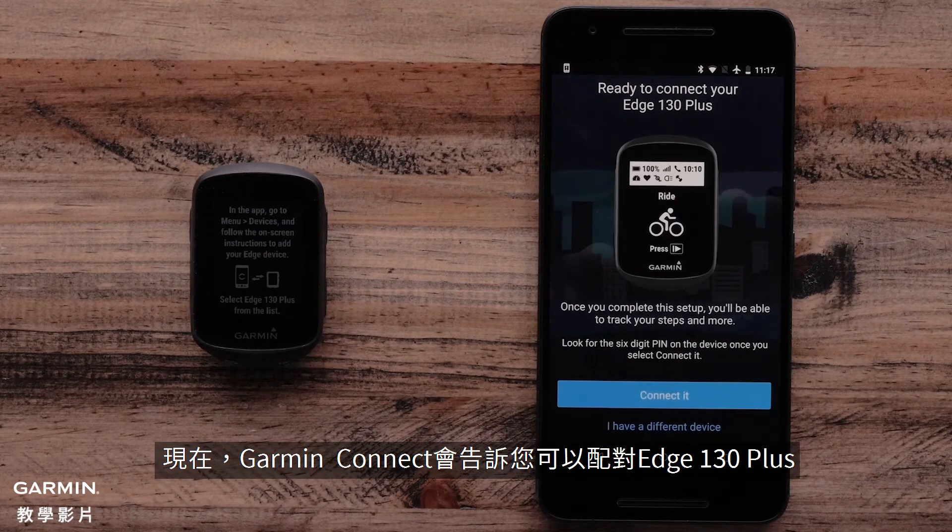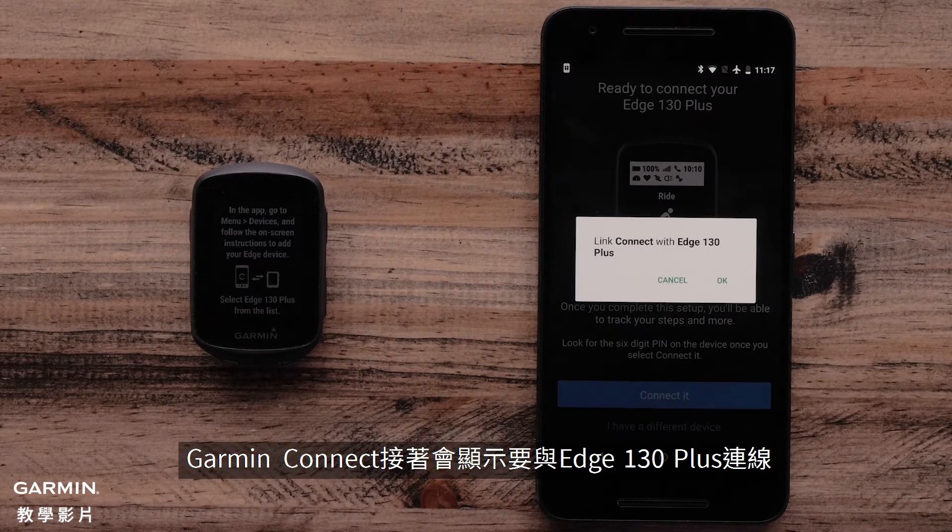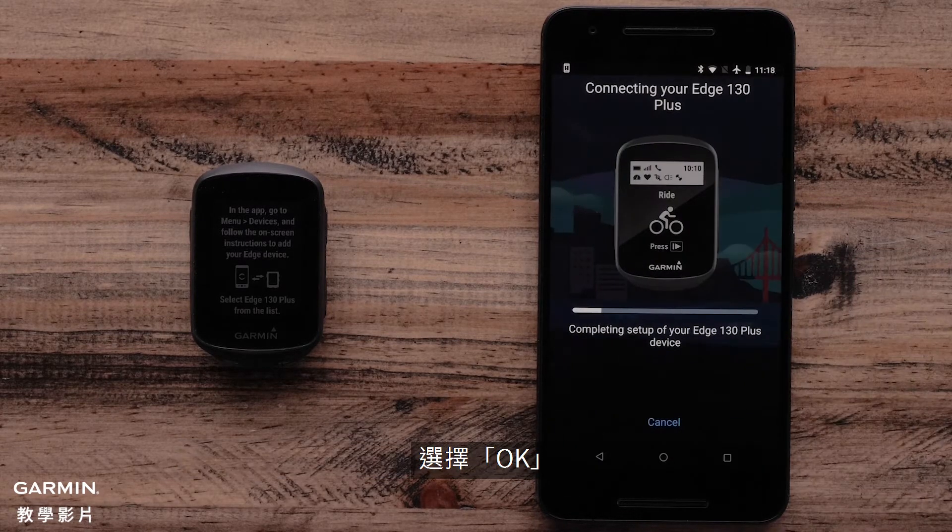Now the Garmin Connect app will prompt you to pair your Garmin Edge 130 Plus. Select Connected. The Garmin Connect app will give you a prompt that says Link Connect with Edge 130 Plus. Select OK.